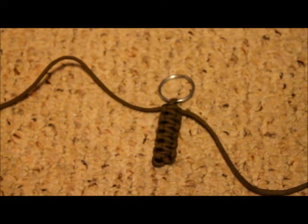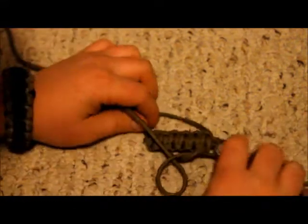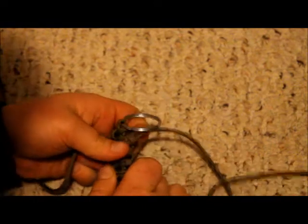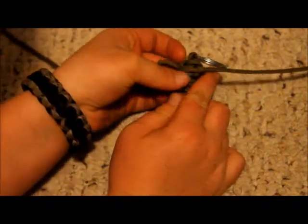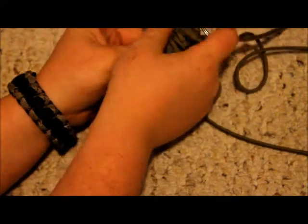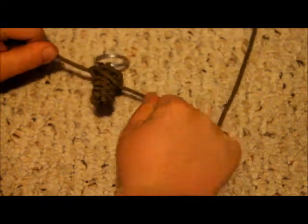Okay guys, I finished this side. Now you flip the grenade over and it's over here. Get that same thing — put that one under, and then put that one through that part, just like that. And then pull that tight. By the way, that's called the cobra knot.